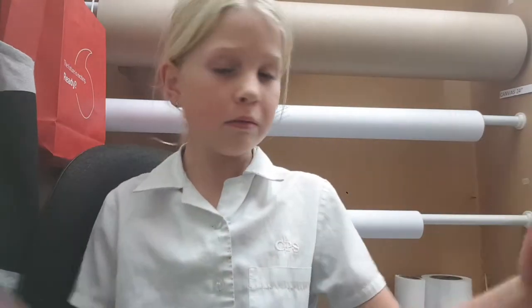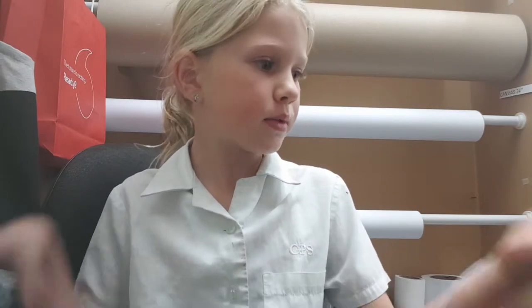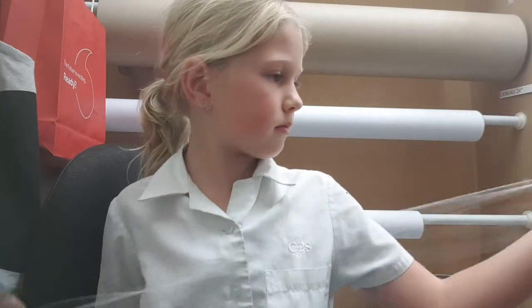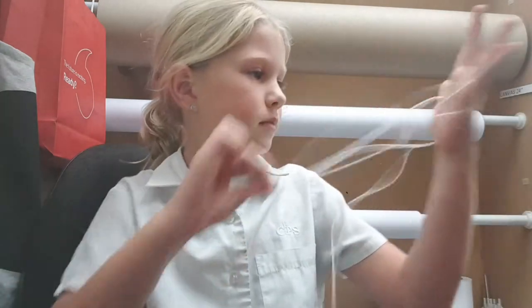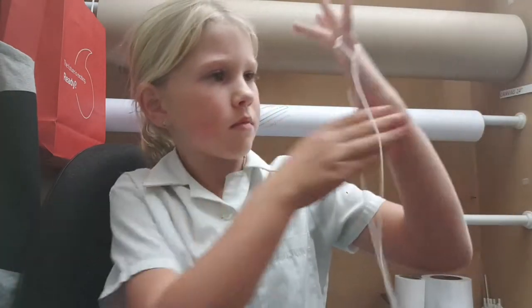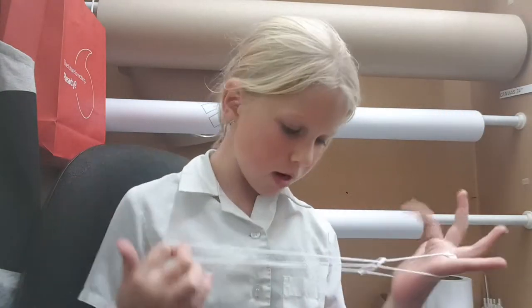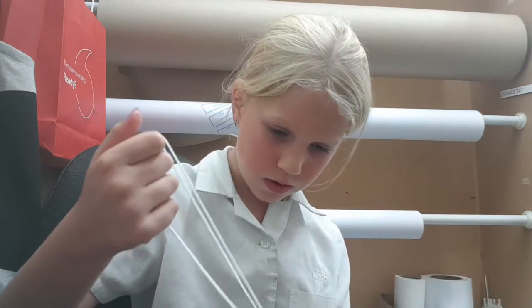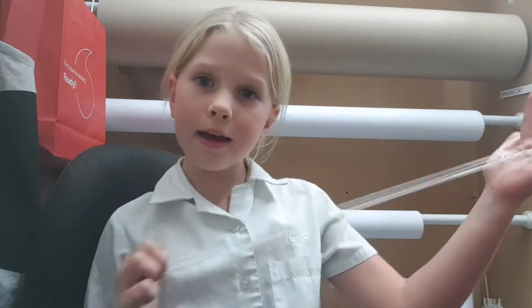It's happening with my string today. You can even put a timer on for how long I make this because I'm going really slow. Pull this — my string is not working today. Tada — nope, I did it wrong.